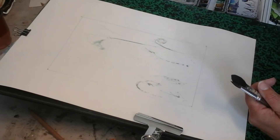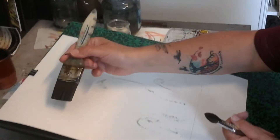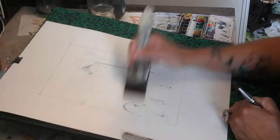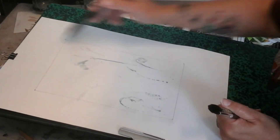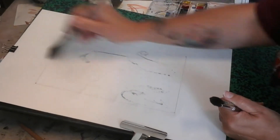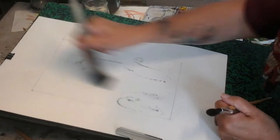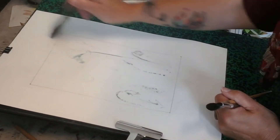Je prends un spalter, grand moyen, grand geste, grand pinceau et je couvre bêtement dans un sens, dans un autre. Et dans ma petite tête, je commence déjà à envisager les choses. Il faut visualiser dans un premier temps vos différents gestes.